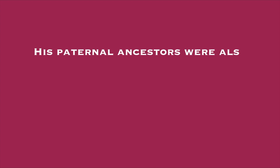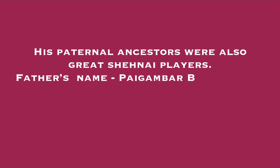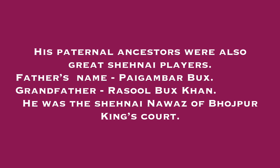His paternal ancestors were also great Shehnai players. Not only Ustad Bismillah Khan was interested in music, but all the ancestors related to his father were also great Shehnai players. His father's name was Paigambar Bux and his grandfather's name was Rasool Bux Khan. His grandfather was a Shehnai Nawaz of Bhojpur King's Court, meaning he was cherished for playing Shehnai there.